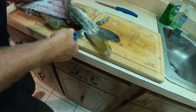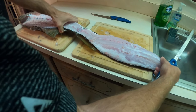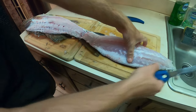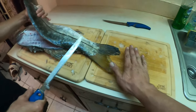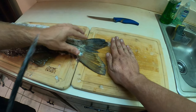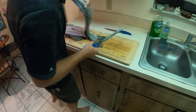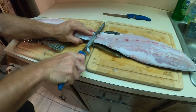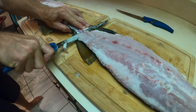Pull that back up and show the tail — show the size on the tail. Look at the size of that thing, big old fat tail. That's a hand for size reference. And one of these pieces we are gonna leave the skin on.